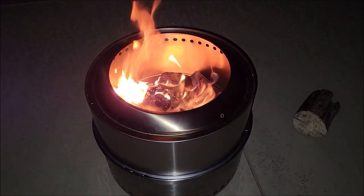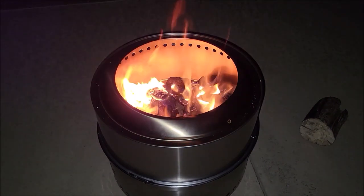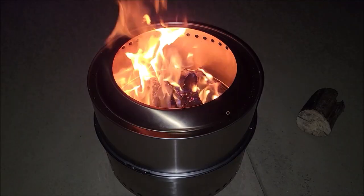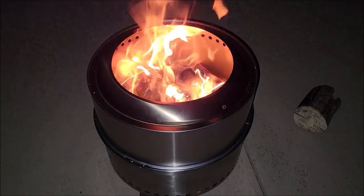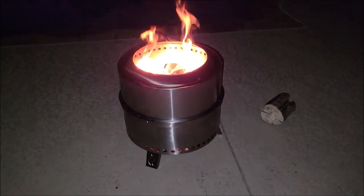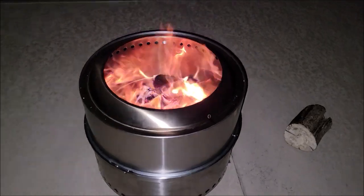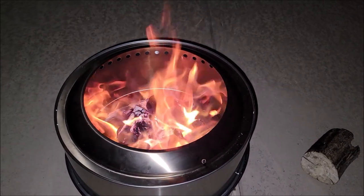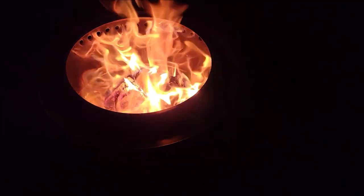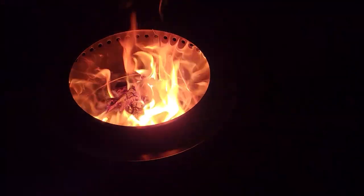It's currently 43 degrees in my part of Texas and I am outside next to this fire pit in flip-flops, shorts, and a t-shirt. It definitely puts off a good amount of heat and is super easy to start — it's already smokeless, which is awesome. When you want to get a fire started and get going quickly, this has done exactly that. They are definitely engineering these things really nicely nowadays, and again, no smoke.